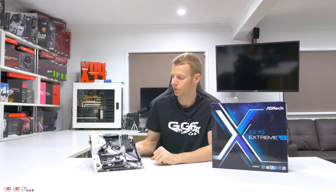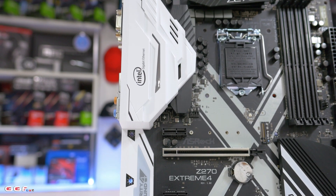ASRock has gone with a relatively nice black and white color scheme, with a nice white IO cover. Some of the main features on this board — this is ASRock's first attempt at RGB lighting. They haven't gone overboard; they don't have six or seven multi-zones all over the board. They've just got a few key areas, and they've also included an RGB strip header, which we'll cover a little bit later on.